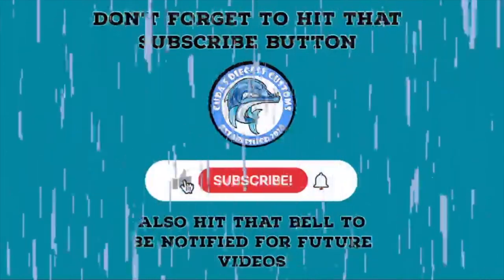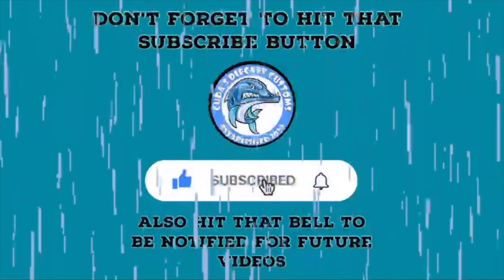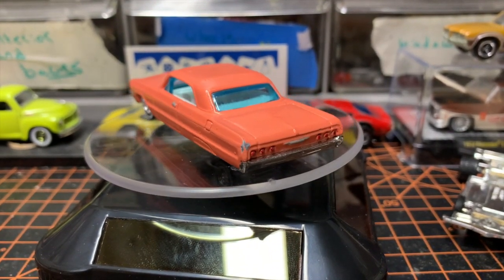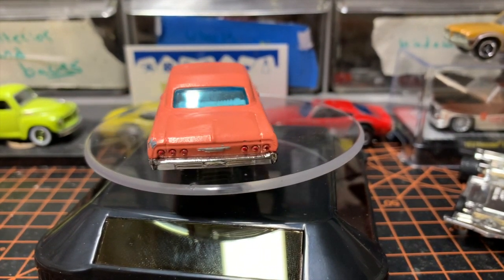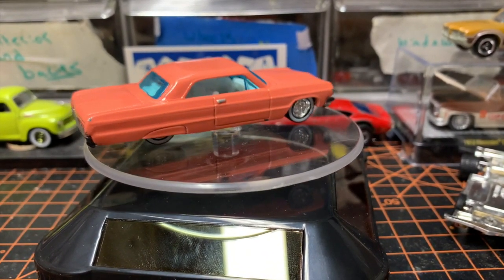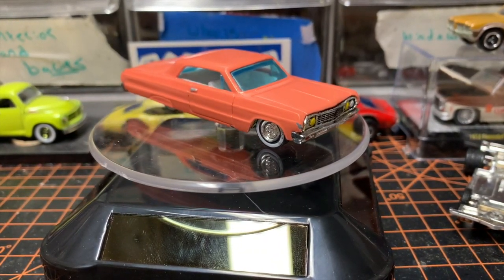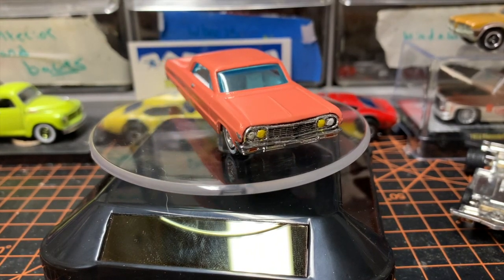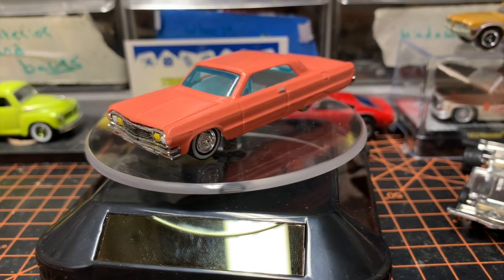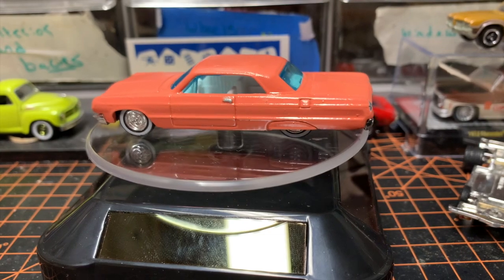As always guys, don't forget to hit that subscribe button and also hit that bell to be notified for future videos. Have any of you builders ever had a car that just gave you so much trouble you thought the devil was controlling it? Well, that's what I thought was going on today. This is my 1964 Impala that I have painted over 14 times in two years.